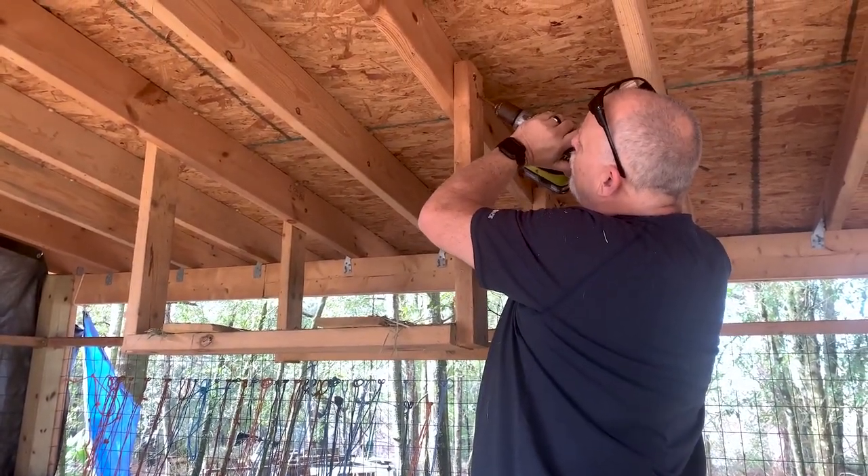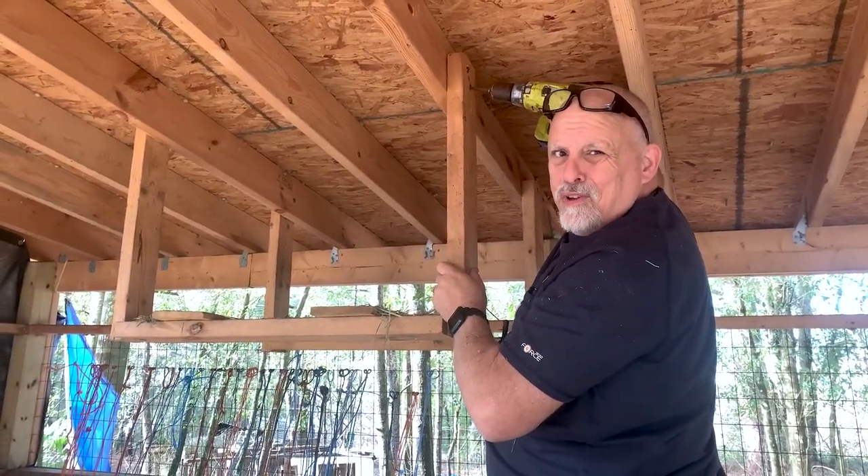Love, you should be wearing your safety glasses. I would wear them if I knew where they were.